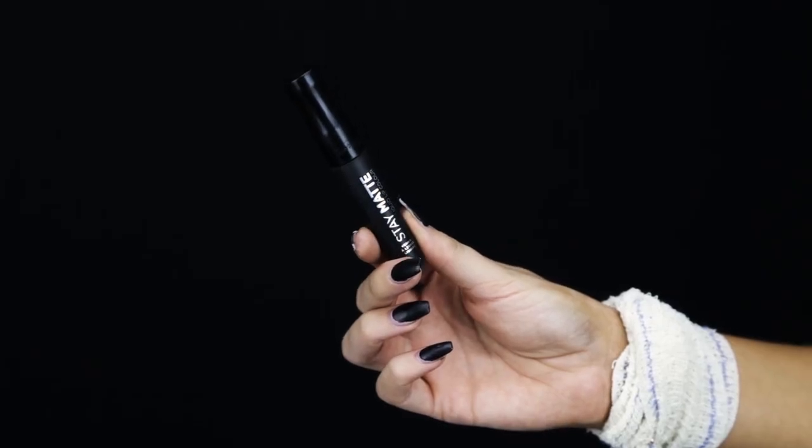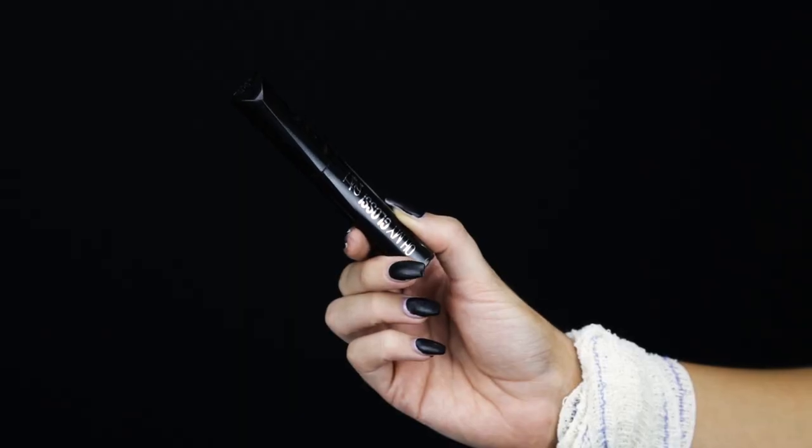For the lips I'm going to be taking the Stay Matte Liquid Lipstick in the shade Pitch Black and I'm going to be applying that all over my lips. And then to complete the look I'm going to be adding the Oh My Gloss Lip Gloss in the shade Rita's Black to the centre of my lips.